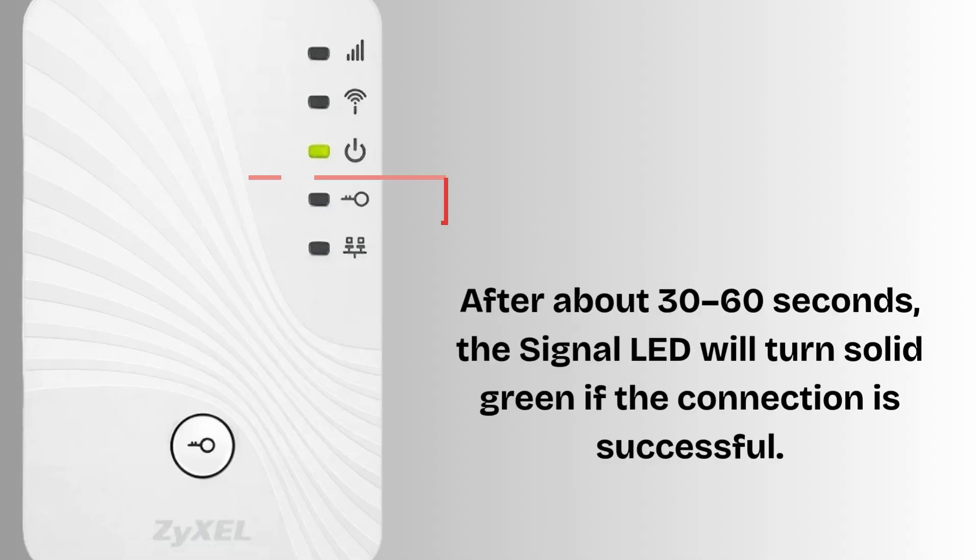After about 30 to 60 seconds, the signal LED will turn solid green if the connection is successful. Green LED means strong signal, amber LED means fair signal, and red LED means weak signal.